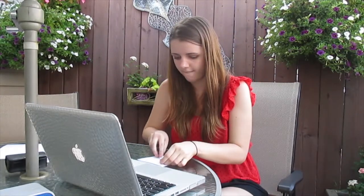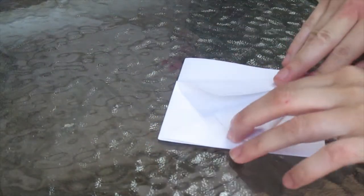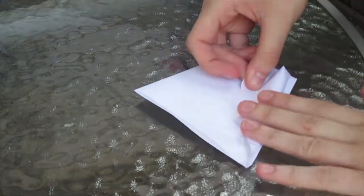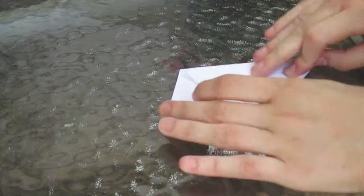You want to line up the edge of those flaps with the middle crease there, like this. And do it with all four flaps.